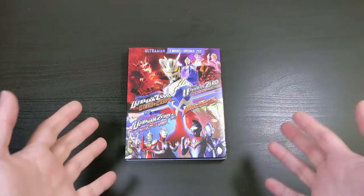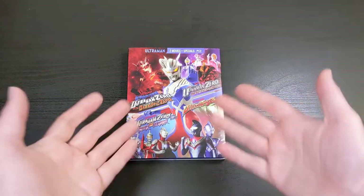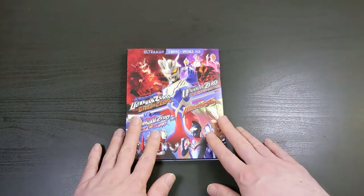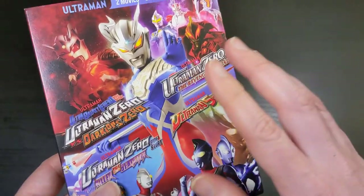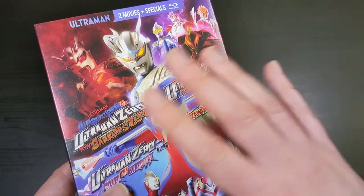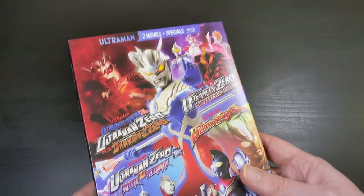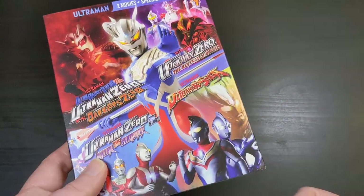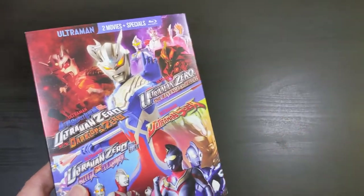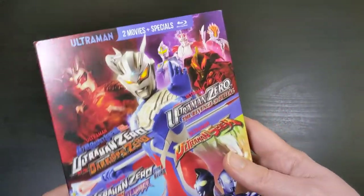If you're into Tokusatsu, if you're into Ultraman, anything like that, be sure to keep an eye out for those Mill Creek releases. Because as a Blu-ray and DVD collector and a fan of Tokusatsu myself, I know for a fact that especially for this genre, you should pick them up as soon as they come out. Unfortunately in North America, Ultraman is sort of a niche franchise — there are a lot of fans of Ultraman in the US, but it is not Power Rangers level. It's a very specific group of people, so when a company gets the licensing and puts out these really nice releases with English subtitles in North America, I would highly advise picking them up.